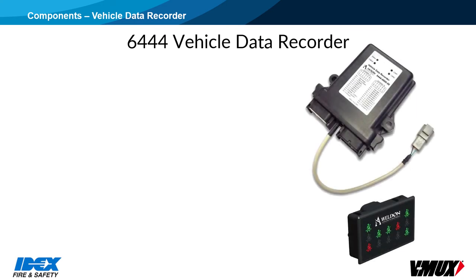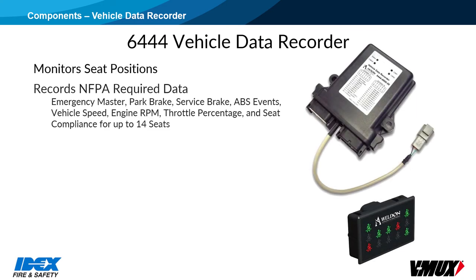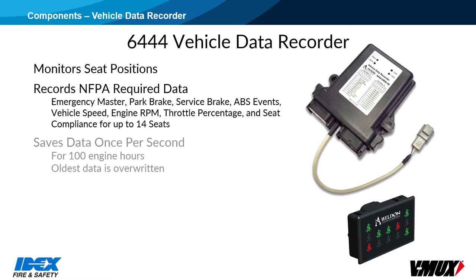The 6444 Series Vehicle Data Recorder is used to monitor seat positions and to record NFPA-required data, which includes Emergency Master, Park Brake, Service Brake, ABS Events, Vehicle Speed, Engine RPM, Throttle Percentage, and Seat Compliance for up to 14 seat positions. Data is saved on a second-by-second basis for up to 100 engine hours. When the memory is full, the VDR will begin to overwrite the oldest data.